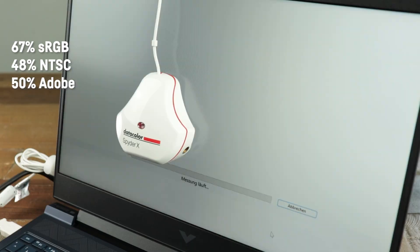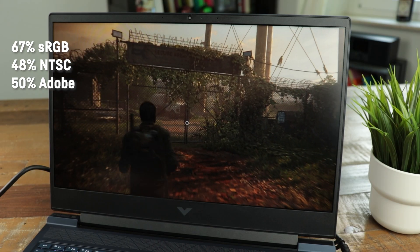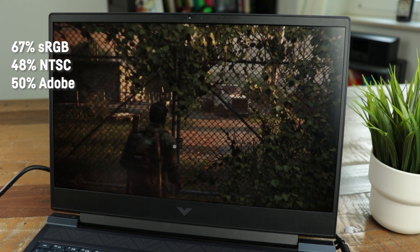This is what the integrated camera looks like and the integrated microphone sounds like. It also has a privacy shutter. The display is, as expected, one of the laptop's weaker features — it's a 16x9 Full HD 144Hz IPS screen without any adaptive sync technology, with a weak maximum brightness of only 257 nits and disappointing color accuracy, measured with a Spyder X Pro.